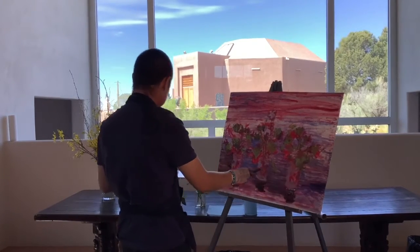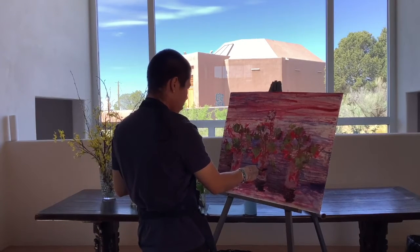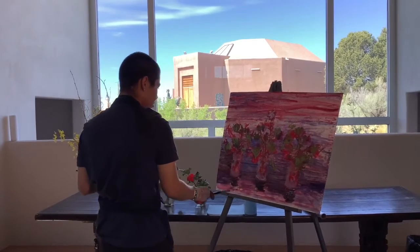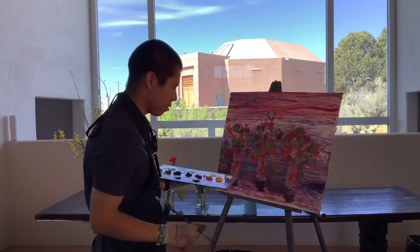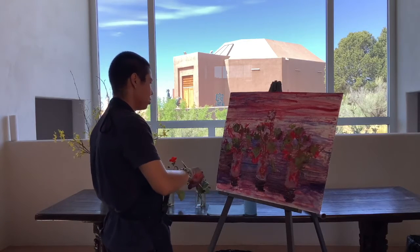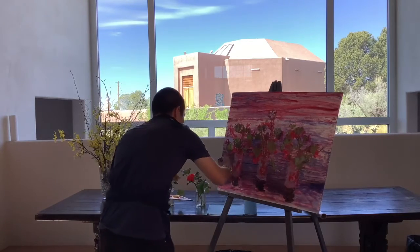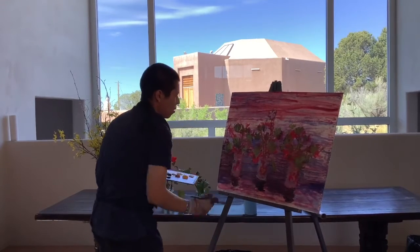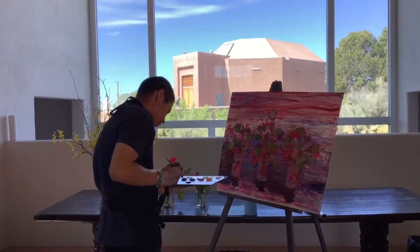As you can notice, I've only been using two different brushes so far. I usually like to work that way. A lot of people have brushes for certain colors — your cooler colors have brushes, your warmer colors have brushes, your darker colors have brushes. You keep them separate so you don't always have to clean them. I don't really mind it as much.